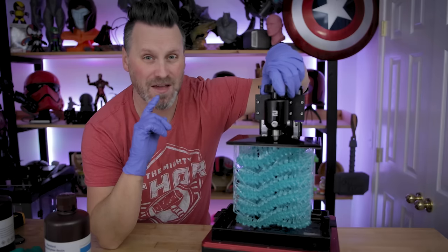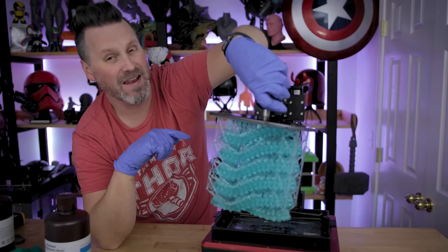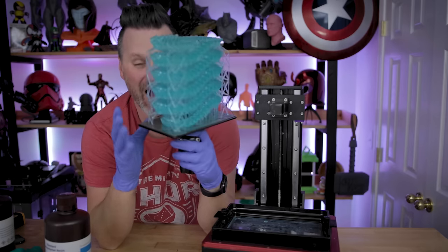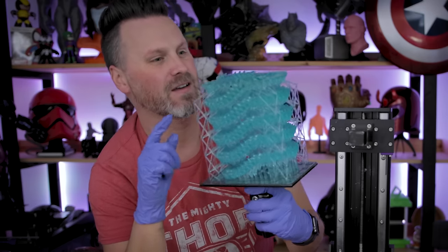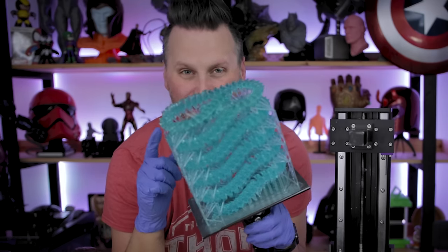Well, I completely managed to screw this one up. This was a nine-hour print and I ran out of resin probably within the last 30 minutes. I can't believe it. Everything looks incredible that was printed on the Saturn, and yeah, I just ran out of resin at the very, very end.